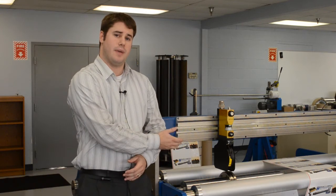Hi, I'm Kyle Willis, Product Manager for Mario Cotton Knife Holders and Slitting Systems at the Double E Company. Today we're going to talk about the Expando Style Anvil.